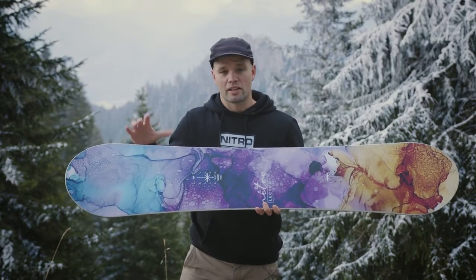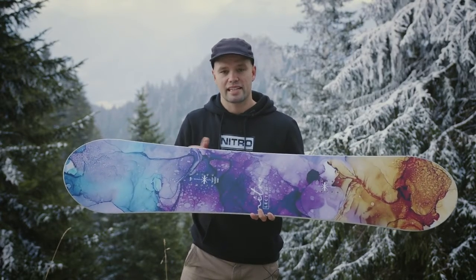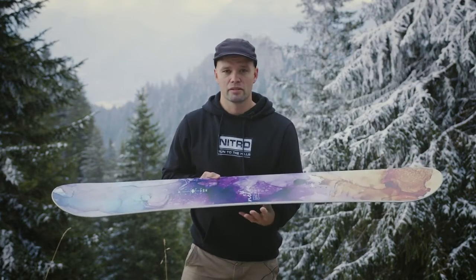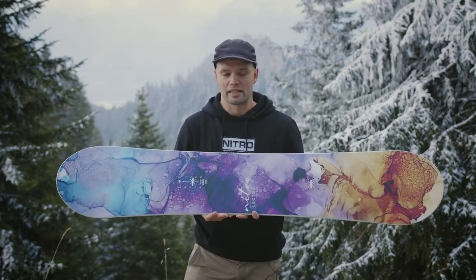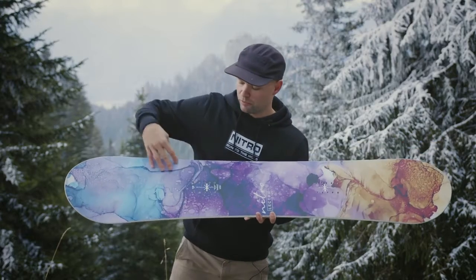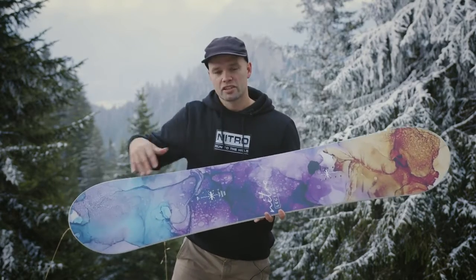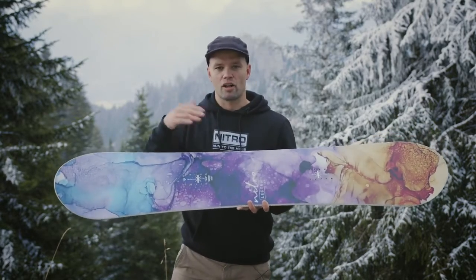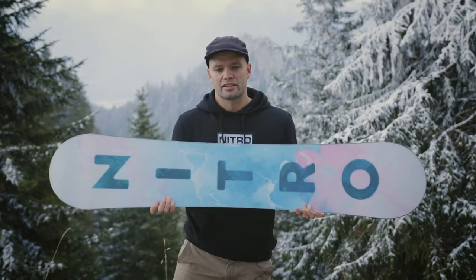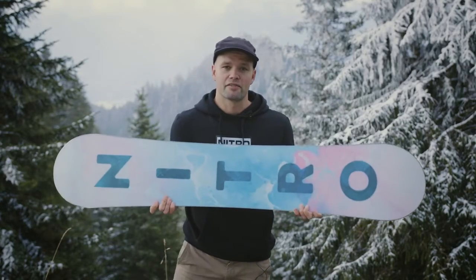The Lectra has our Power Core, which is a tip-to-tail poplar wood core — lightweight and snappy. It also has our standard core profile, which is a nice friendly profile for cruising the mountain. And it has our Bi-Light laminates, meaning the board has glass fiber sheets on top of the core at a 45-degree angle over each other, giving you flex and control in all directions of the snowboard.